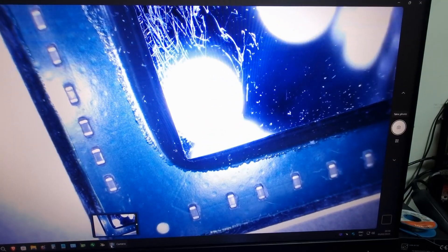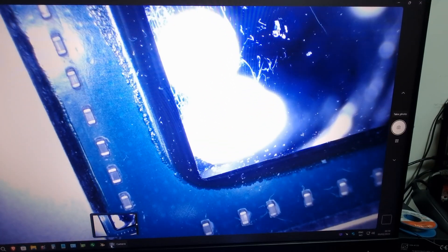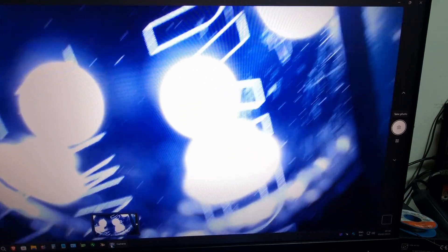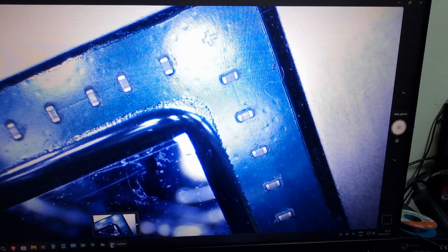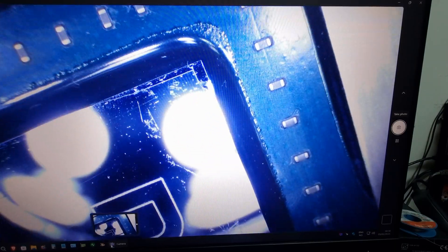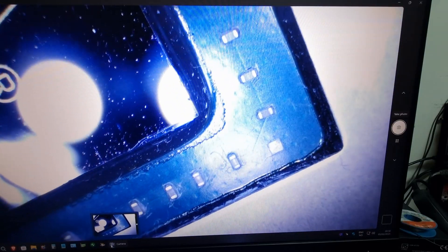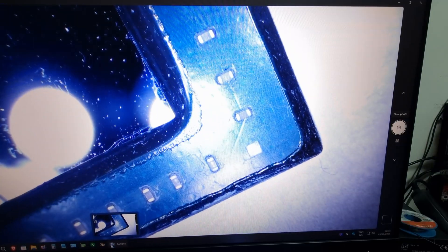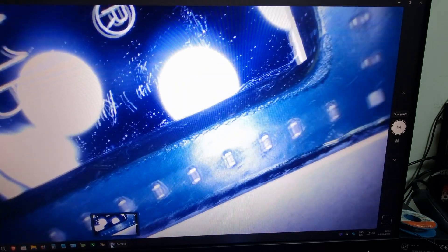I'm surprised this thing even booted, or kind of booted. RIP. Very sad. I was about to replace those missing caps there too, but this just changes everything. I feel bad for the customer because I was really looking forward to working with them and helping with this special card. I think it is a special card — it's a relic.